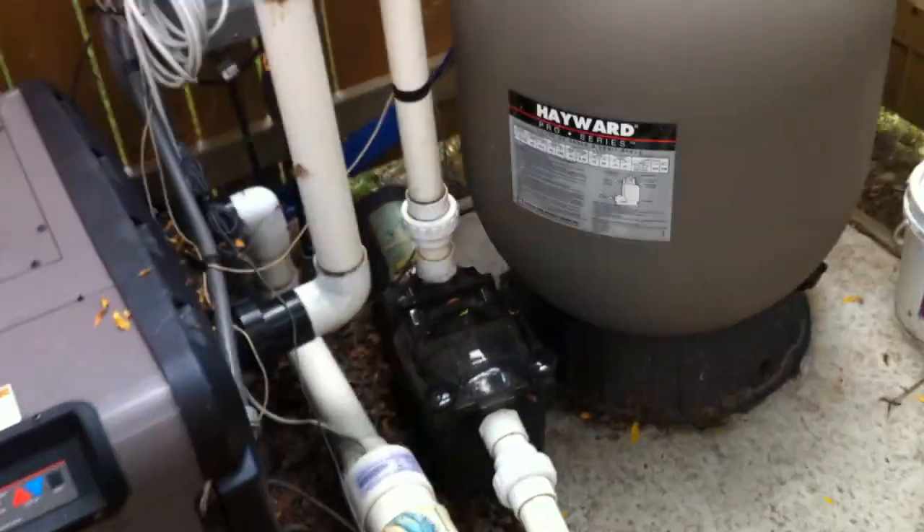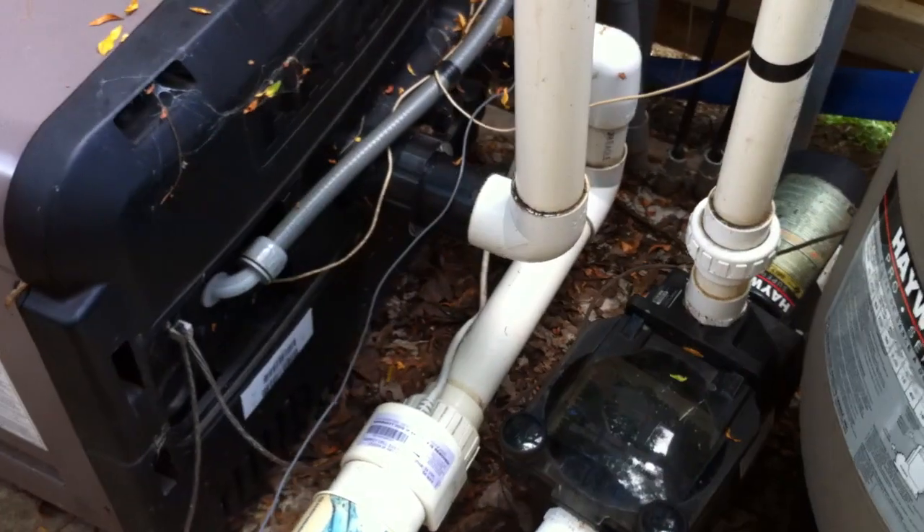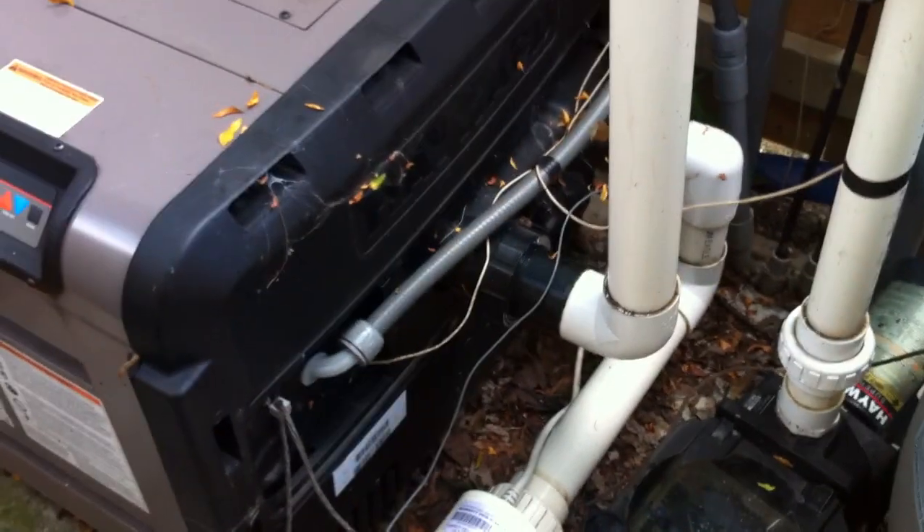And that's just about it here. Everything else looks pretty good — it's a fairly clean setup. Just a little bit of spaghetti with the wiring here; I'd like to see that cleaned up a bit. And again, a check valve installed in between the salt cell and the heater — but other than that, it looks pretty darn good here.